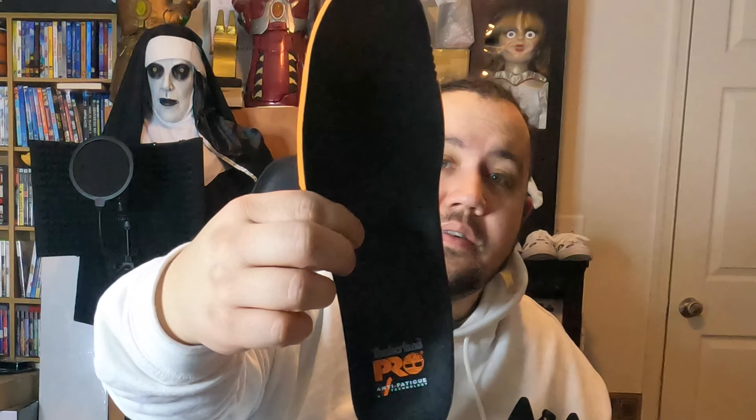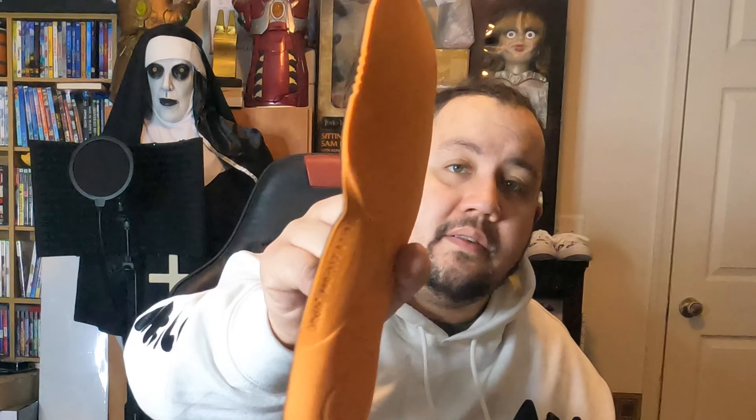It has 400g of Thermal Light insulation, and it has nice insoles that already come with the boot. Definitely a nice touch overall.